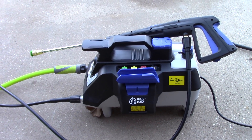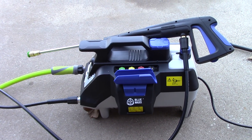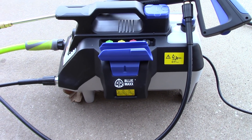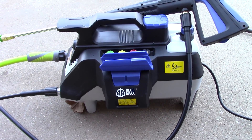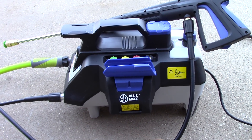Hello folks, this is Scott with Dallas Paint Correction and Luxury Microfiber here in Dallas, Texas. I want to talk about this little bad boy here. This is the AR Blue, it's called the MAXX — M-A-X-X. It's 2200 PSI, 13 amp. Its gallons per minute is 1.2 gallons per minute. That is its weak link with this unit.